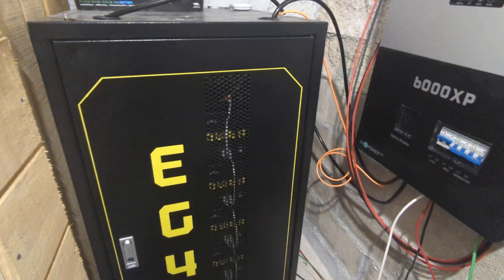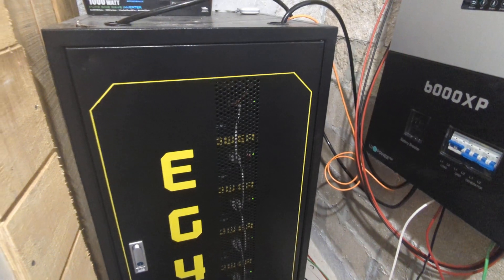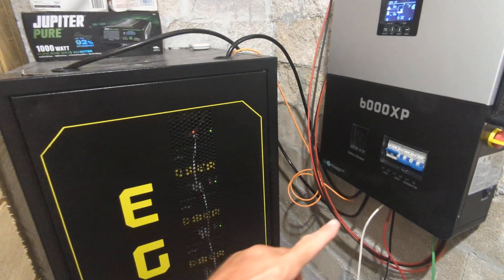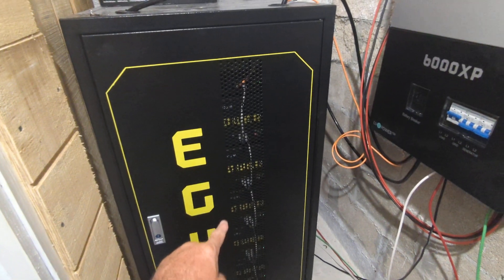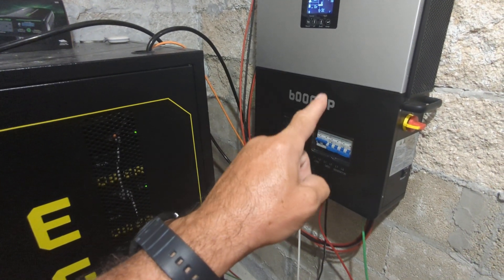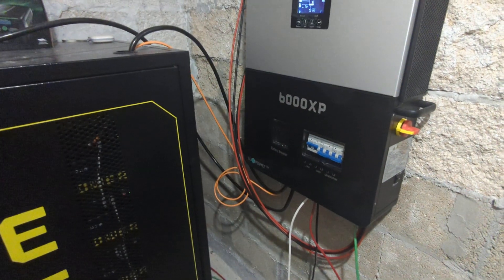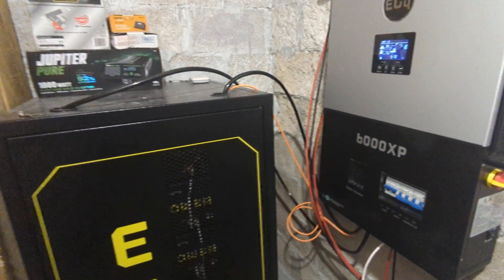That 2 p.m. charge happened because we had rain all morning and it was cloudy the rest of the day, but a little bit of sun in the afternoon helped. Before putting the system into service, I updated the firmware on all the batteries and on the inverter right when I first turned it on.